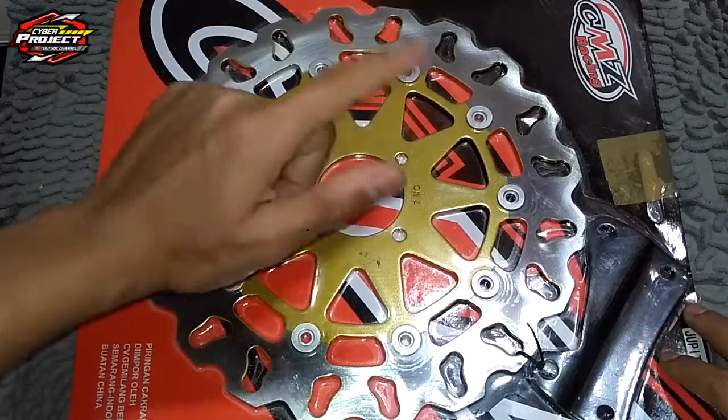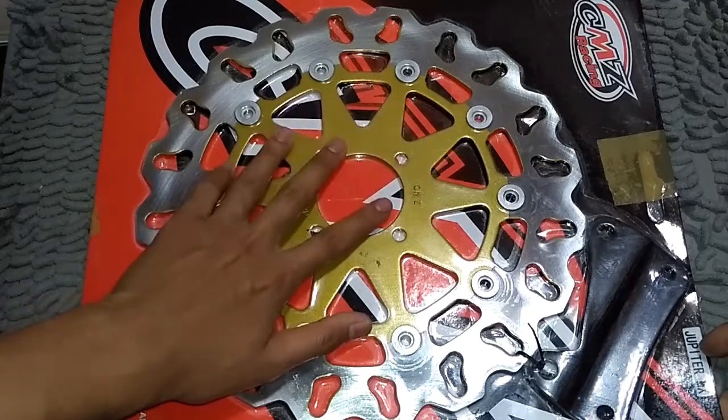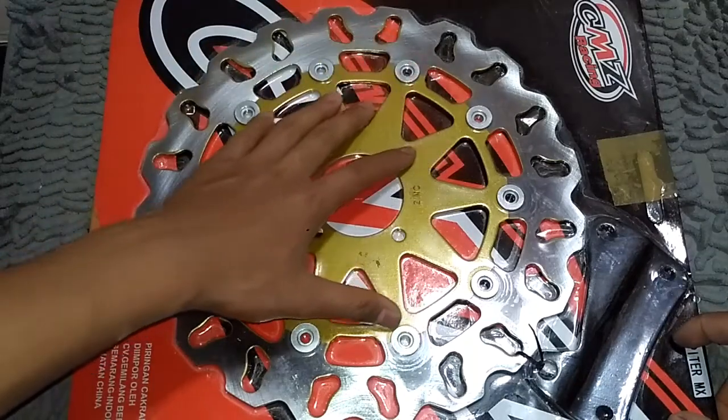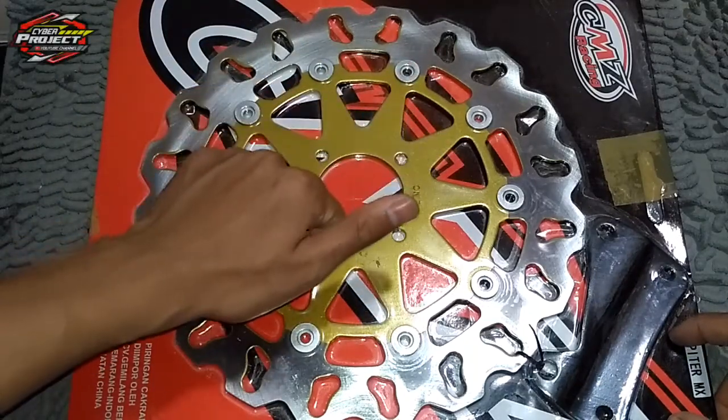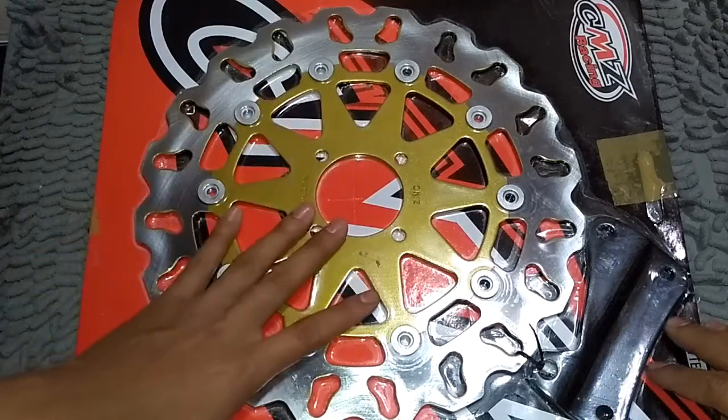Jadi Vega, Jupiter, Jupiter MX itu sama ya. Kalau Jupiter M1 King itu beda lagi, bautnya 5, mungkin sama dengan Fiction ataupun R15. Ini beda, ini keluarga Yamaha bebek ya.